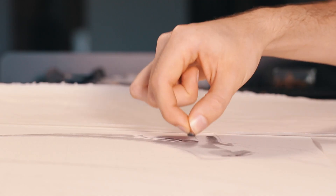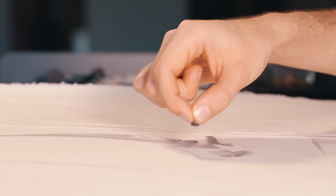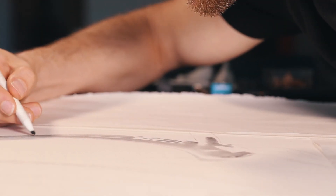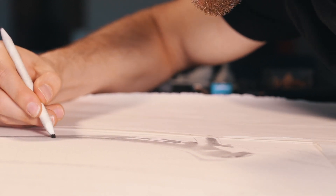I often smooth out or push around the graphite that I've already applied using cotton wool. I'll often go over it a bunch of times to try and find the tone and texture that I'm looking for. I'll also use blending stumps to do the same thing — maybe if I need a little bit more texture than the cotton wool is giving, blending stumps work great.